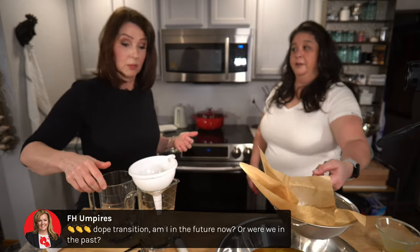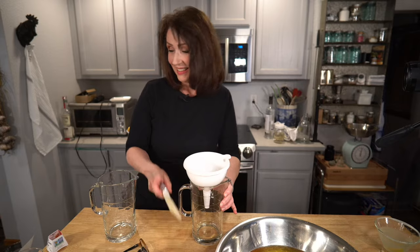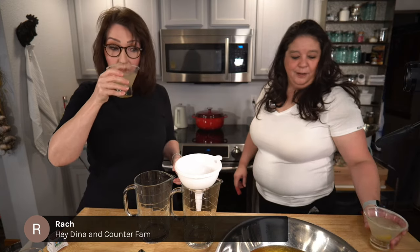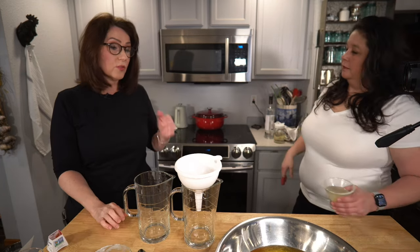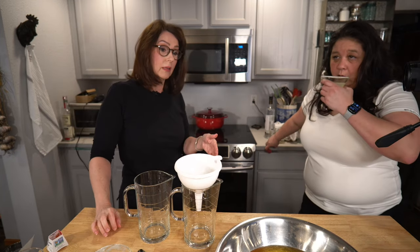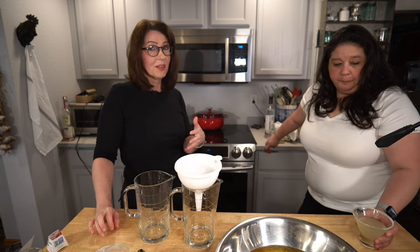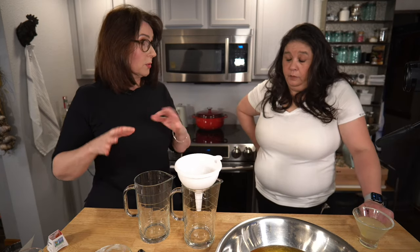Hey Rach, how you doing? Look what I did — you see what happens when you leave me alone at the counter? So now what? What kinds of limoncello are there? There is straight-up basic limoncello, which we're going to do, and then there's a creme di limoncello, which is a creamy version. We're going to do both — since this was a double batch I'll split it into two so we can make two different types.